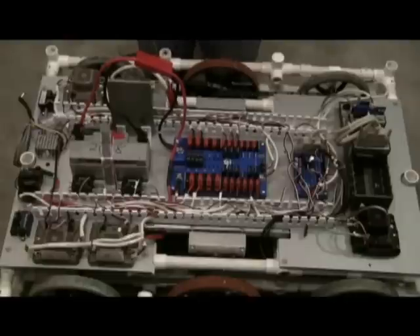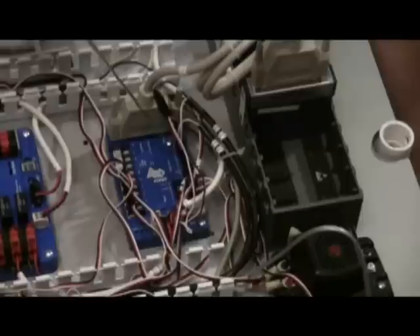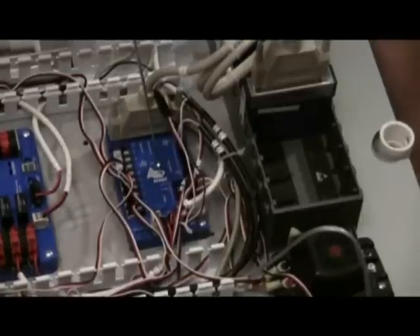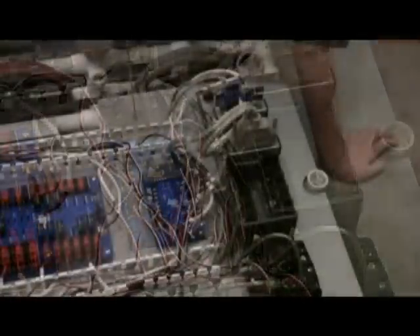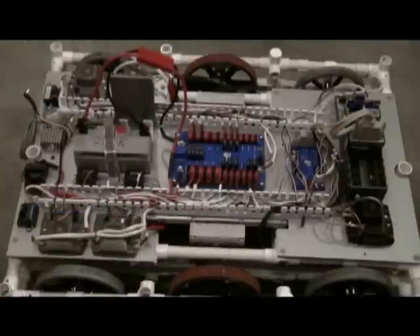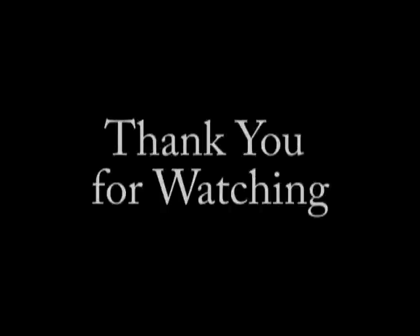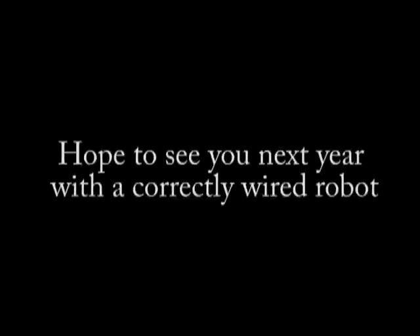Each end of the wires shares a unique number, which reduces the chance of miswiring. Our digital sidecar has relay slots, digital input and output spots, and PWM spots — this controls all of our motor controllers. The digital sidecar connects to card number 4 on our cRIO. Our analog breakout connects to card number 1, which would control our camera. Those are the basics of the electrical board on our robot. We hope that this will help you in wiring your robot. Thank you.